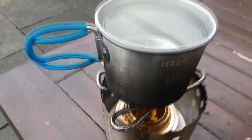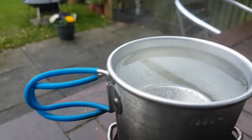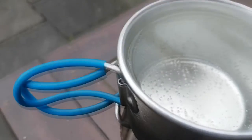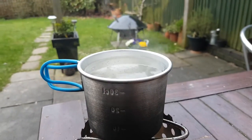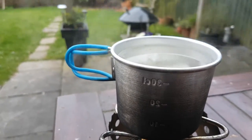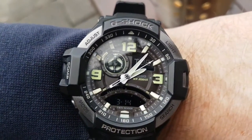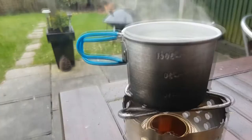It turns out I probably didn't put enough fuel in because it's staggering a little bit at the bottom there — I thought I'd put enough in. But it is steaming hot as you can see. I'd say that's a win, but that was probably about eight minutes in total. It's pretty much gone out now — I think it has actually gone out.